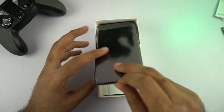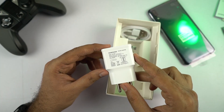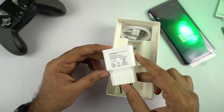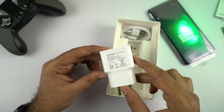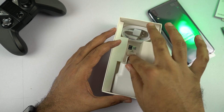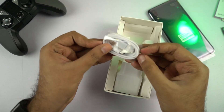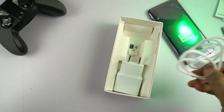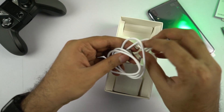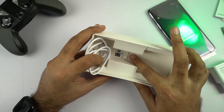Next we have the phone itself, which I'll come back to in a minute. We also get a fast charger with a maximum output of 15W, which is pretty great for a phone from Samsung at just 11,000 rupees. This one also has a Type-C port — so that's another awesome thing. This is the Type-C cable, and finally we have the SIM card ejector.